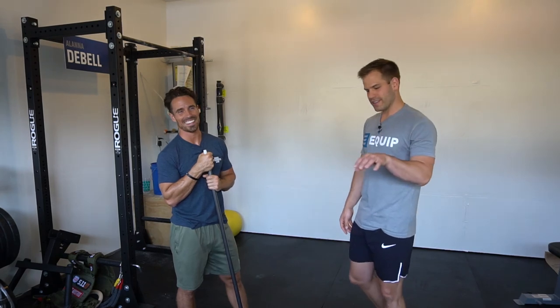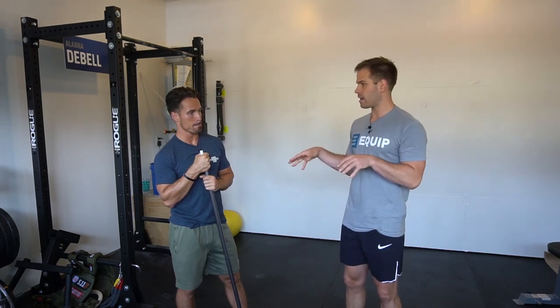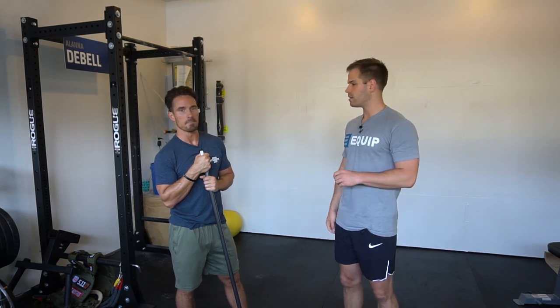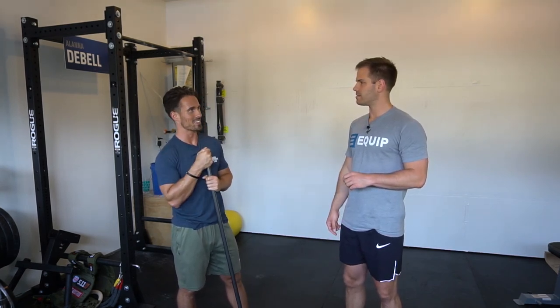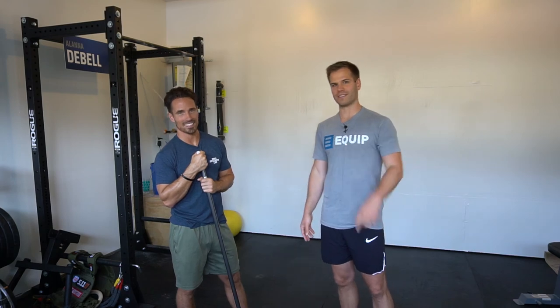If early arm bend is something you or your athletes deal with, check how they're positioning their shoulder blades and how they're locking in at the beginning — start with the setup and go from there. We've got a lot more to keep building on. If you don't already follow Mike on Instagram, check him out at Mike Cerbus, and follow us at The Movement Fix. See you guys next week.